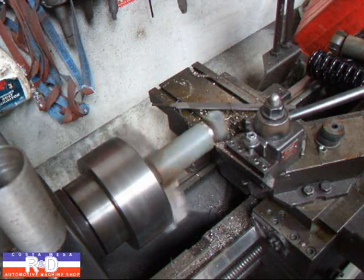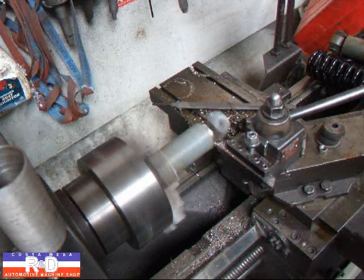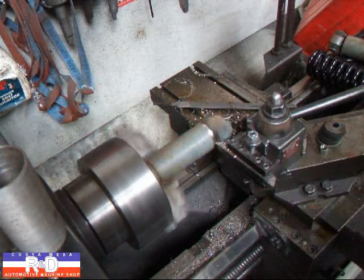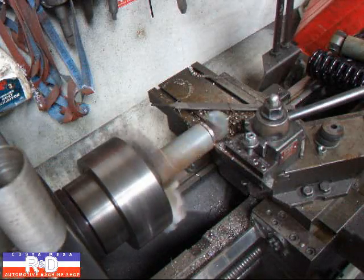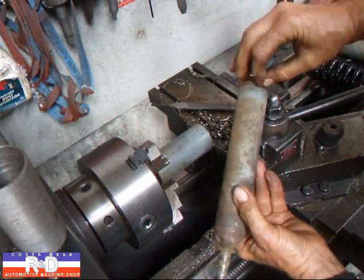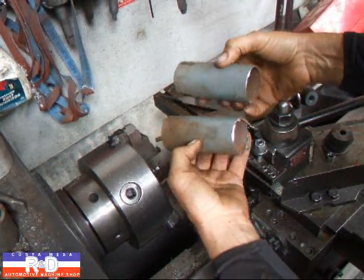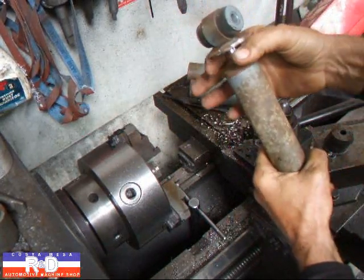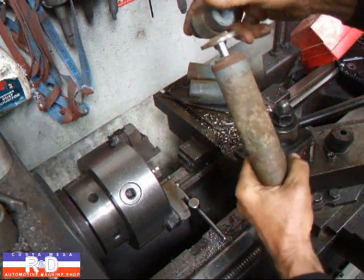Now that we've got these cut off, we can continue on. What we're going to have to do is measure this and we're going to make an aluminum piece that will slide on here and then catch on this round part here to keep the spring centered around the shock.